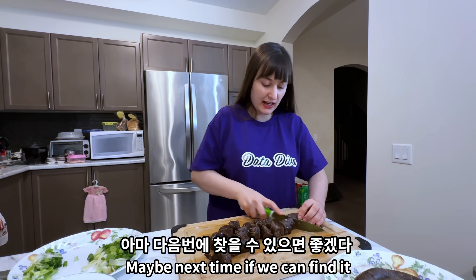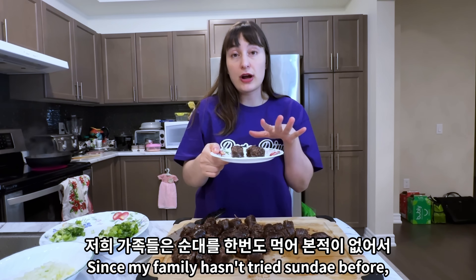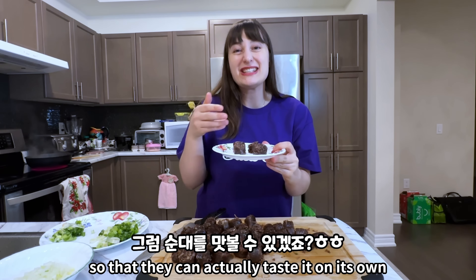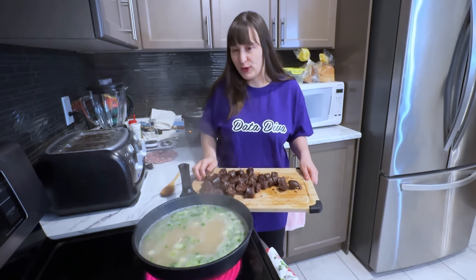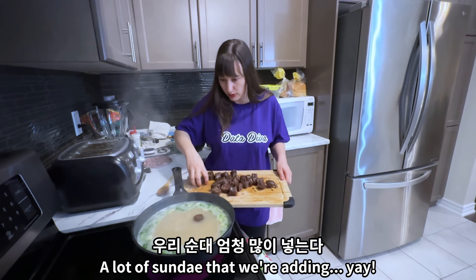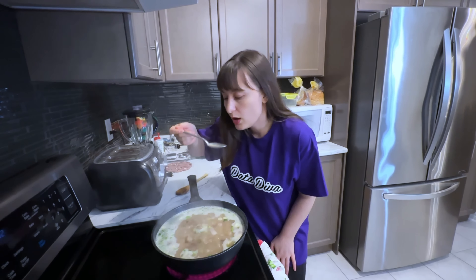It would have been way better, but maybe next time we can find it. Since my family hasn't tried sundae before, I just prepared four separately so they can actually taste it on its own. This is boiling the sadogomtang so I'm gonna add the pot. A lot of sundae that we're adding.